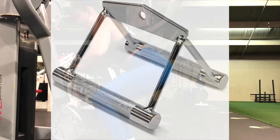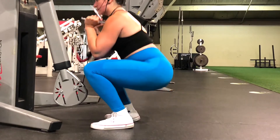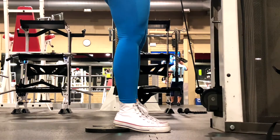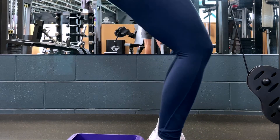You can perform this movement with your feet completely planted on the ground or with your heels elevated. Elevating your heels is an effective strategy for those who want to maximize quad recruitment, as it helps drive your knees further over your toes, which maximizes knee flexion.